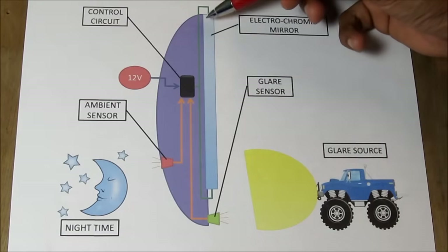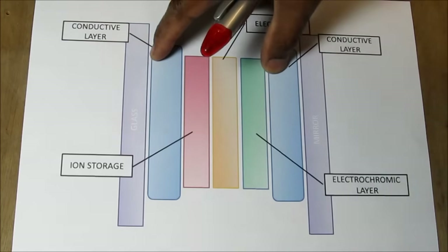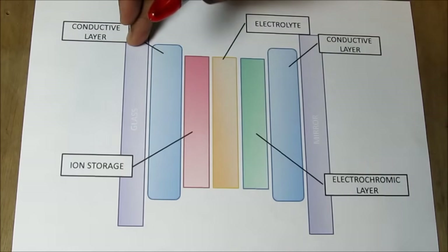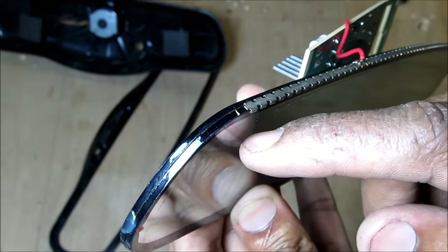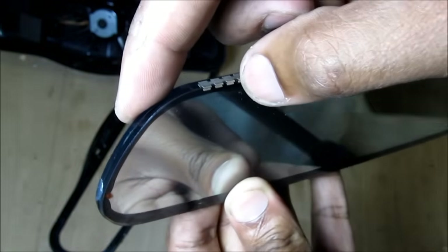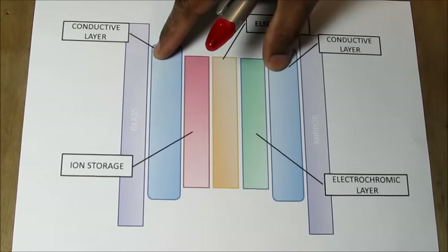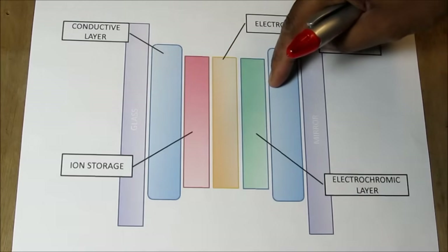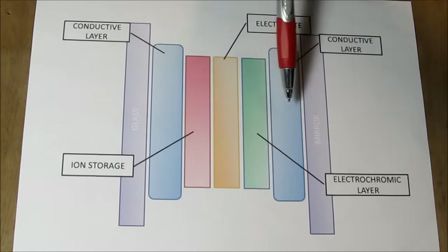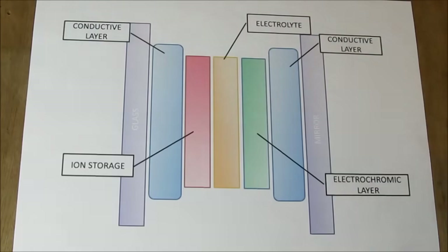Let's take a closer look at how this electrochromatic mirror works. An auto dimming rear view mirror works on the principle of electrochromism. There are five layers of material sandwiched between a piece of glass and a mirror. If you look closely you'll notice that this glass is just a clear glass and this is a mirror glass with an electrolytic film in between. The other two layers are your conductive layers, followed by the ion storage layer, an electrolyte, and the electrochromic layer. Normally with no voltage applied, this would be transparent and light would pass through the glass, bounce back from the mirror and into the driver's face.